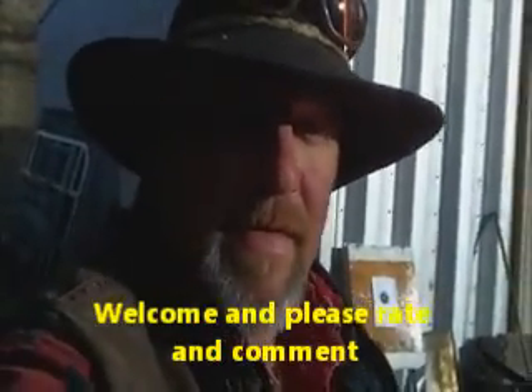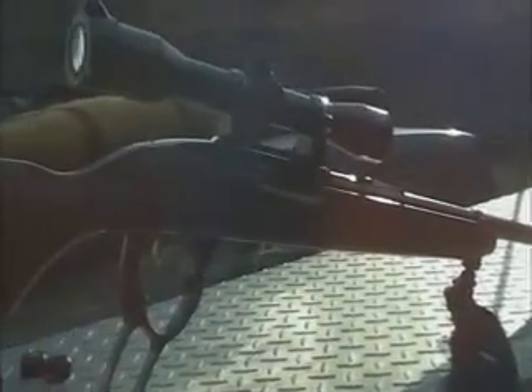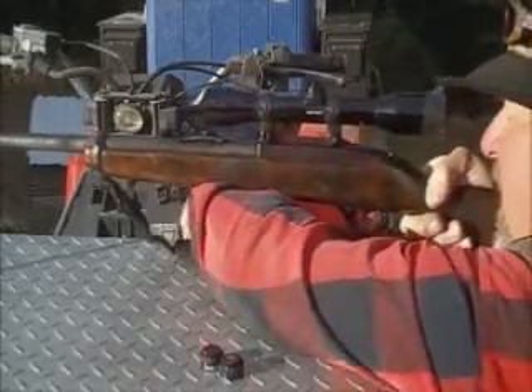Sun's getting ready to go down, starting to think about hunting. If anybody knows anything about something like this, feel free to comment and let me know. I've never run across another one and I can't find any information on it. This is a Model 96 Ruger 44 Magnum — let me show you how it shoots.